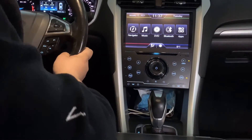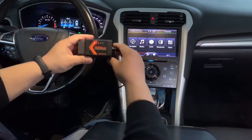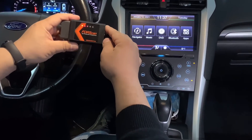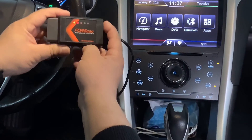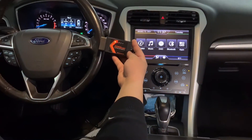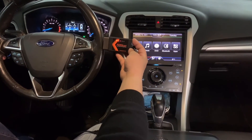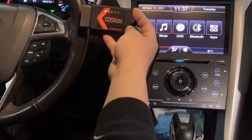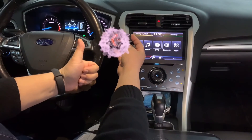For this FORScan Pro version, all protocols are supported via OBD Monster and it works really well with my car. Thanks for watching — if you like my video, please subscribe and click the like button. Thank you, bye bye!